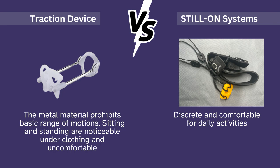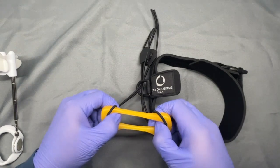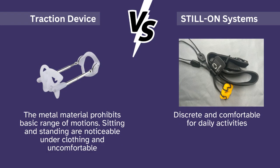Moving on to Still On Systems — this is a medical grade silicone that is very soft and very stretchy, but it really grips the skin nicely. You can put it behind the glans, at the middle of the shaft, or at the base of the shaft, depending on how you want to stretch the penis.